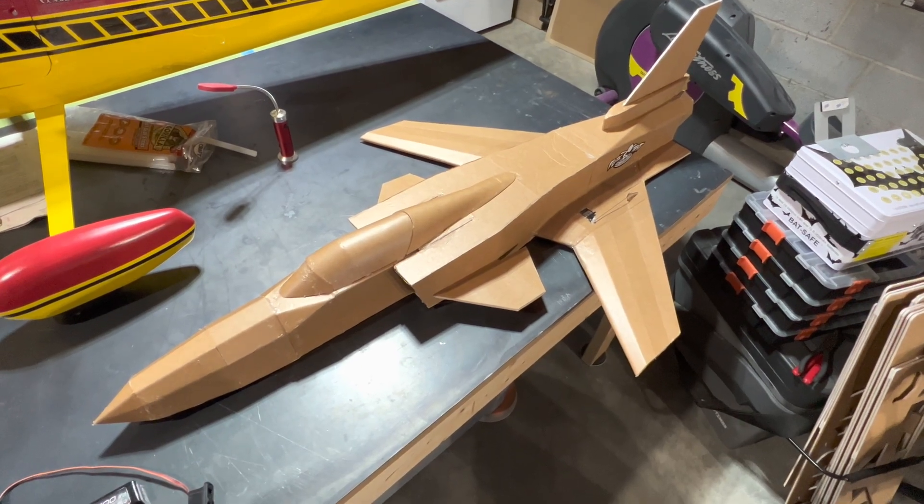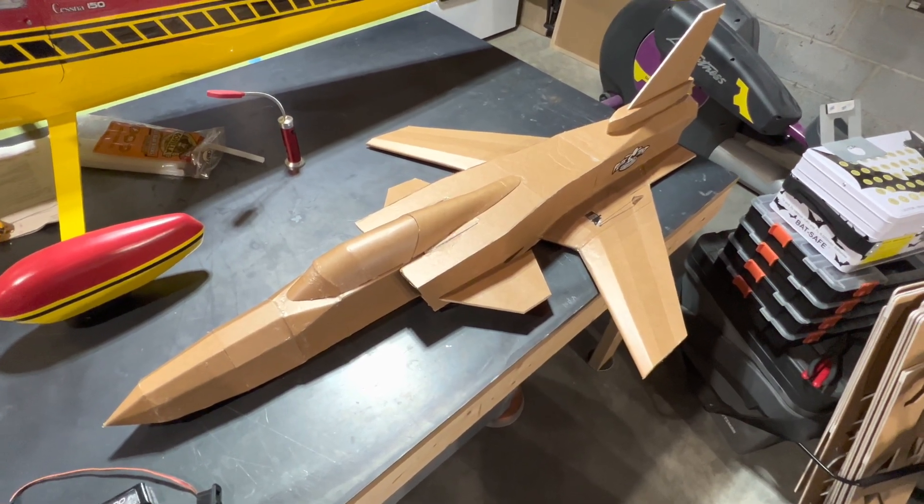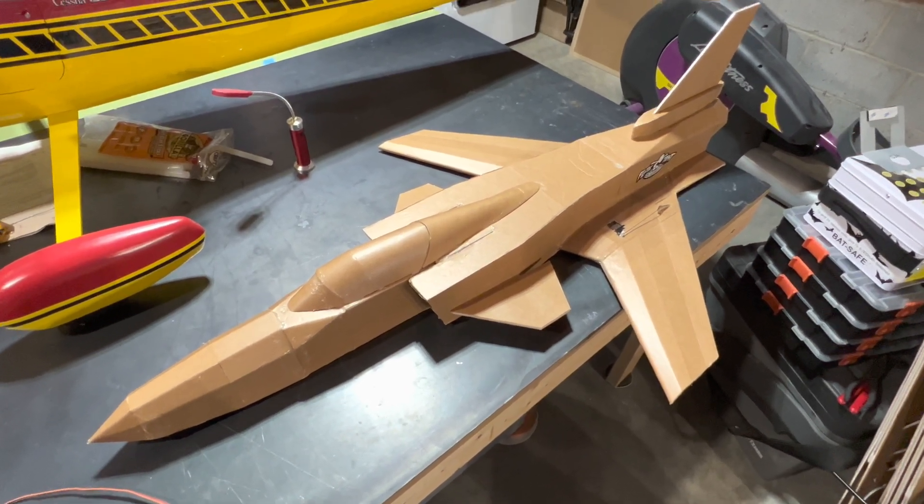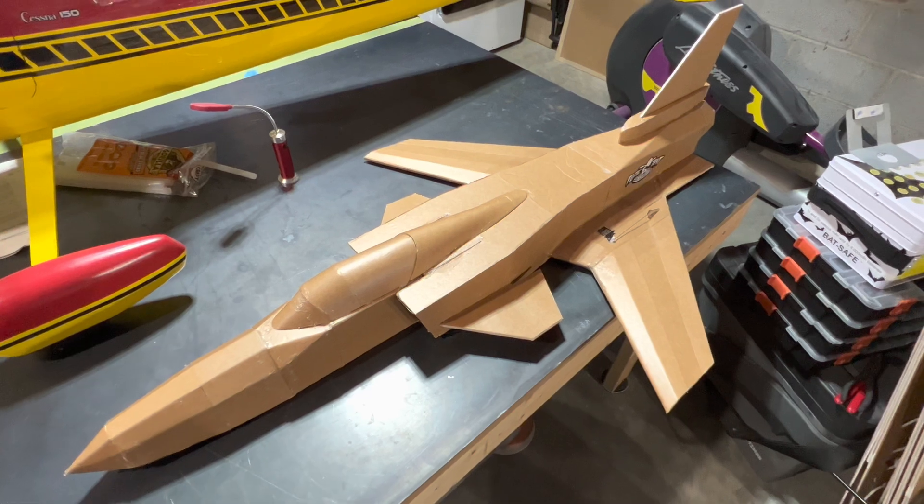Hi, friends. Welcome to the PlainFunRC channel. I'm your host, Saul. Just a super quick one — just finished building the Flight Test X-29. It's a very good foamy. I have to admit, I was really impressed with it.